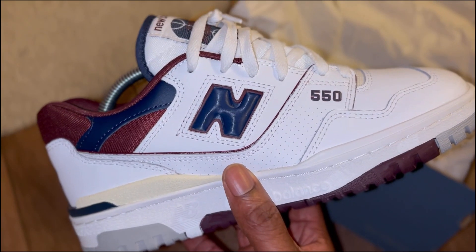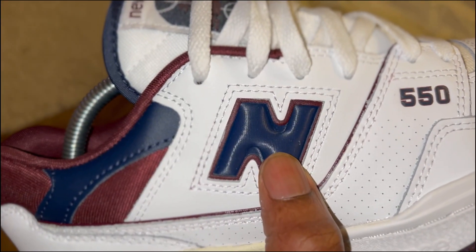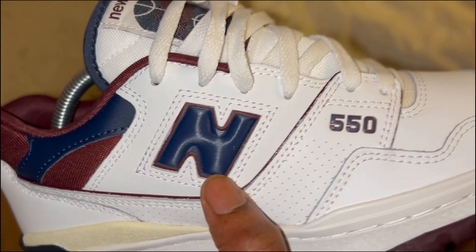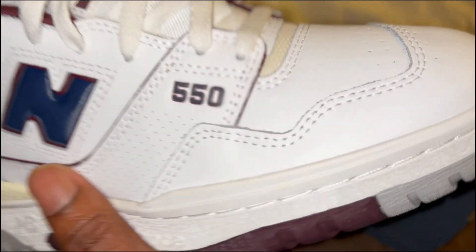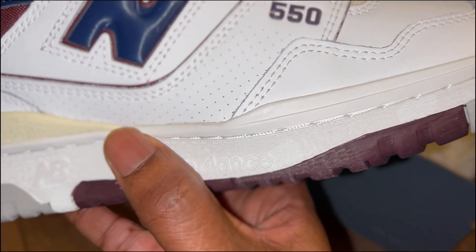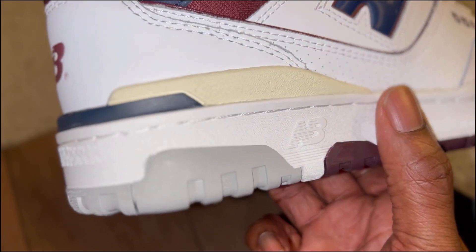Looking at the side, the make and the build of the trainer is spot on — the shape, I love. You can see that kind of nylon New Balance signature, then you've got the 550 premium leathers, nice stitching, no glue. Let me get close — can't really see any glue marks there. There's also the New Balance signature logo on the side.